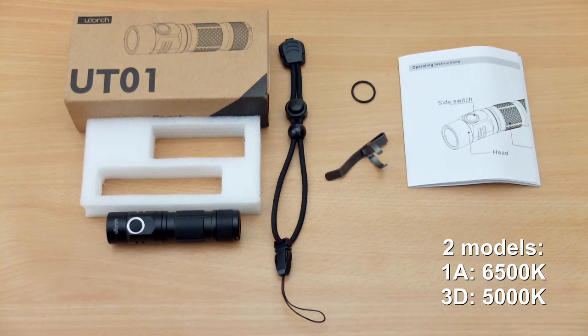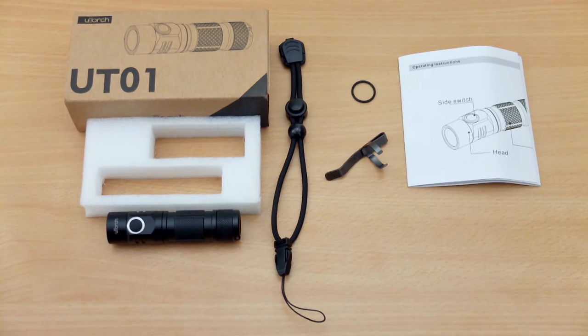Welcome back to another torch review. Today I have the U-Torch Zero 1 in for testing. This is the 1A variant which is 6,500 kelvins. There is a warmer one available at 5,000 kelvins, and this was supplied by Gearbest, but as I usually do, I look at the stronger and weaker points of the torch to let you make your own mind up about what you prefer.